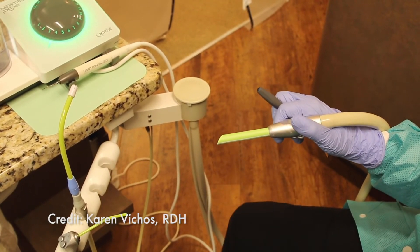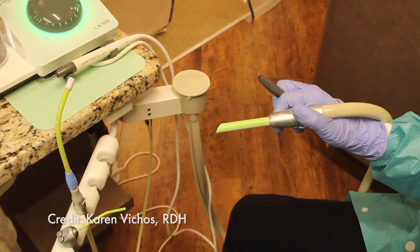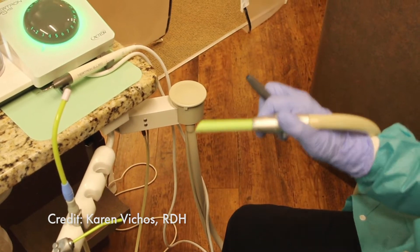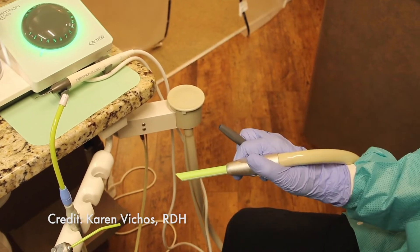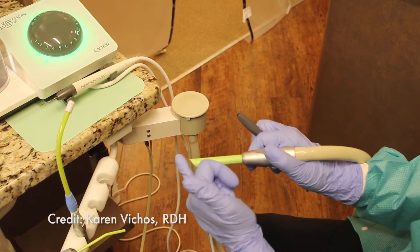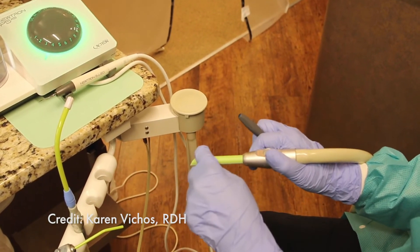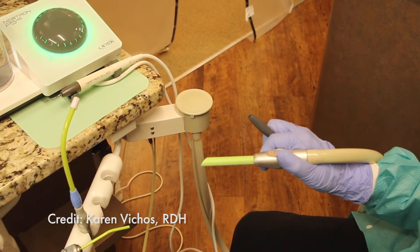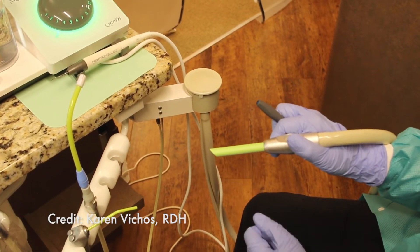I like to use the 3.5 inch HVE tip, and when I use it in a patient's mouth I make sure the back end of the tip is closest to the tissue — either near the buccal, or I'll turn it depending on whether I'm working lingual, so the flatter long side is closest to the tongue. I don't like the shorter side of the HVE to be near the tissue because tissue can get sucked into the HVE tip, and you don't want that. So I like to keep it away from the tissues.